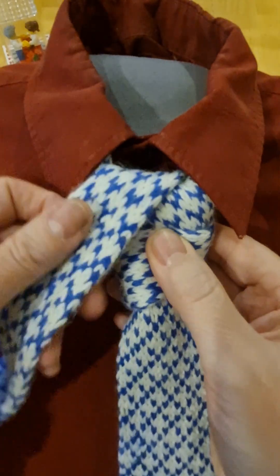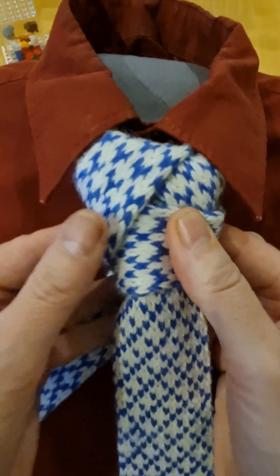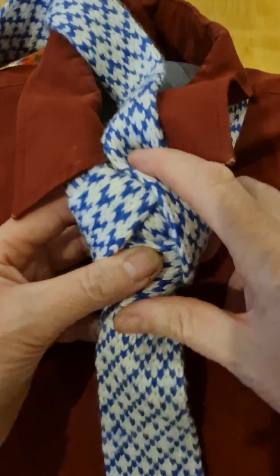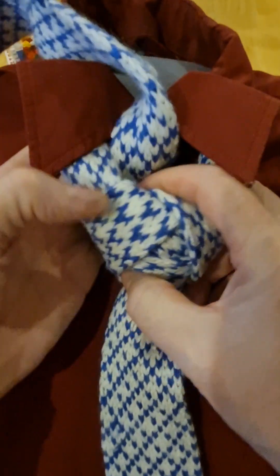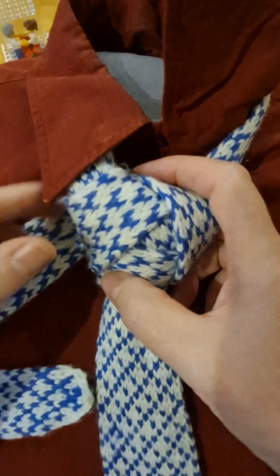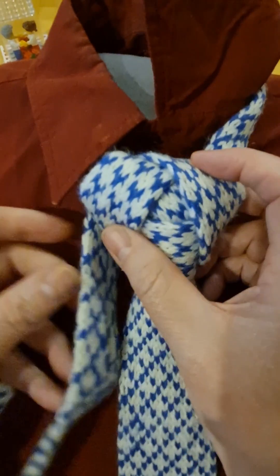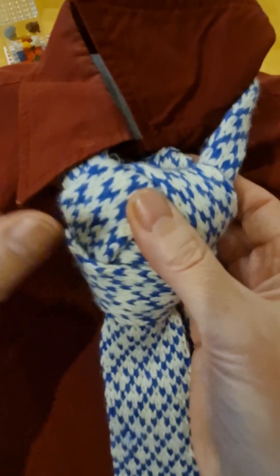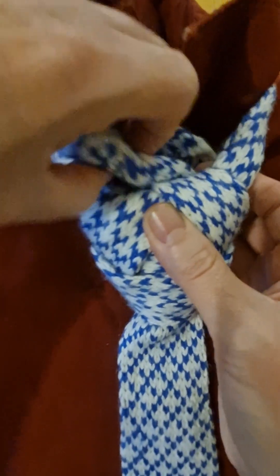I'm going to go down to the left, and then take it round the back, and then go over again, and then go down to the right. Then I'm going to take it back up through there. And what I'm going to do is turn it over, and go through this loop here just so I can secure it.